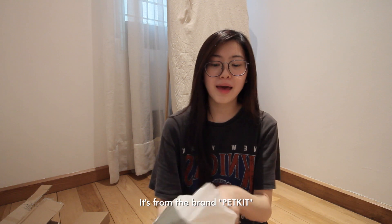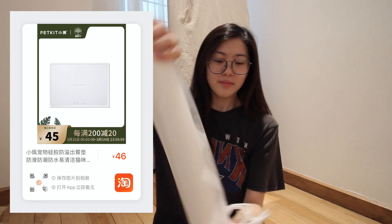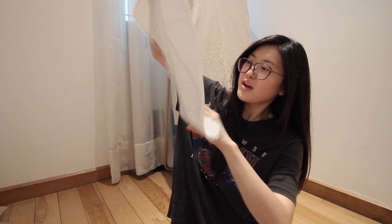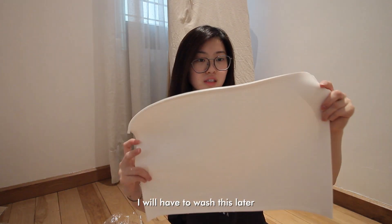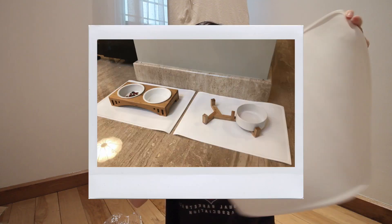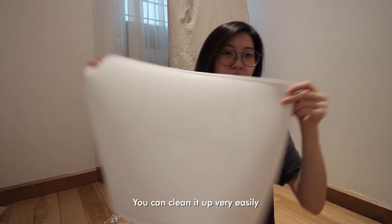I know what this is — it's for my dogs. It's from the brand PetKit. I bought two seating mats. When they eat and the food spills, you can clean it up very quickly.